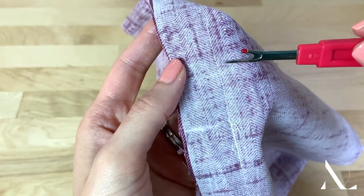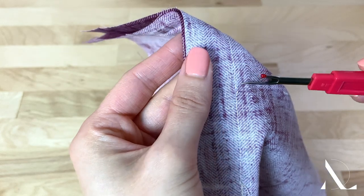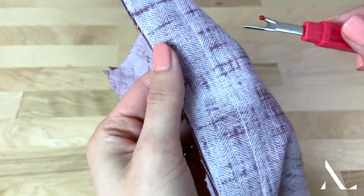Working on the top basted portion only, clip through every five or six stitches with your seam ripper as shown. Be careful not to pull the seam open in the process.